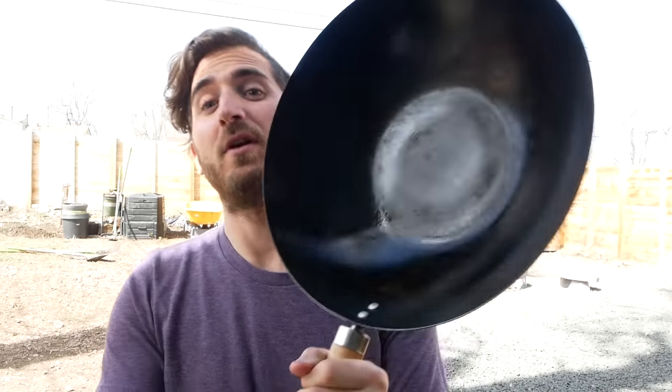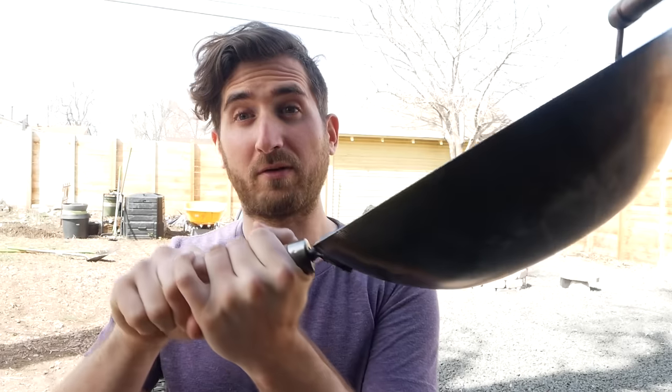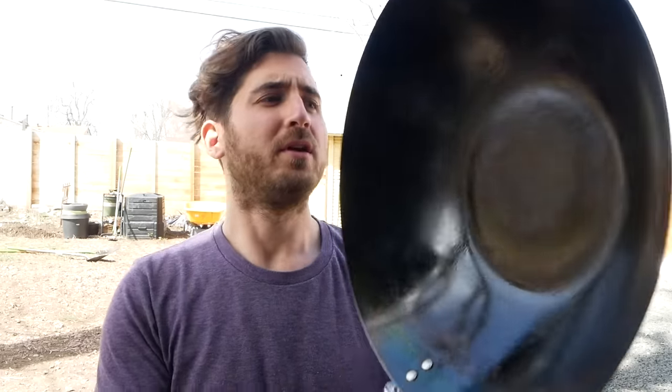One of the most confusing things about the wok is the seasoning. Typically when you buy a regular pan at a store, you just cook with it. But like cast iron, you actually have to season a wok first. The seasoning is not for flavor — the whole point is to create a protective non-stick layer using oil and heat so that the food does not stick. This is a carbon steel wok, one of the most popular types. They're pretty lightweight, but there are a couple of things to look out for.